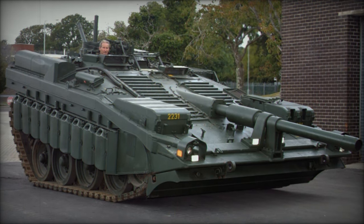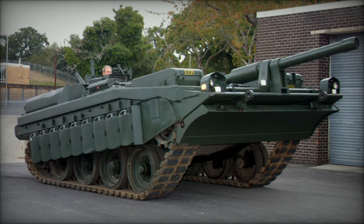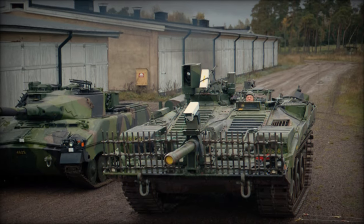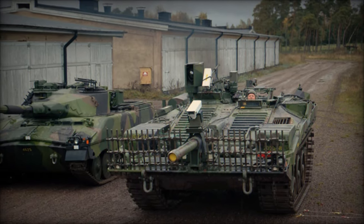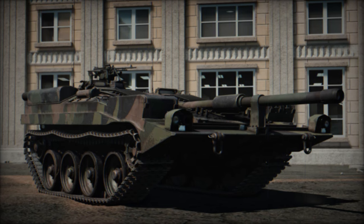The Strv 103 was developed to succeed the British Centurion tanks in the Swedish Army, with its main armament being the 105mm Bofors L-62 rifle gun. In addition to the main gun, the tank was armed with two fixed 7.62mm KSB 58 machine guns, with an optional KSB 58 serving as an anti-aircraft measure. The main gun was also equipped with an autoloading feature, allowing the crew count to be minimized.